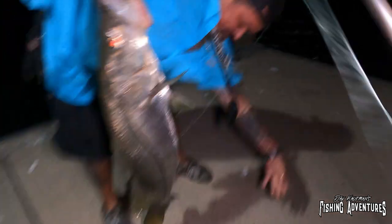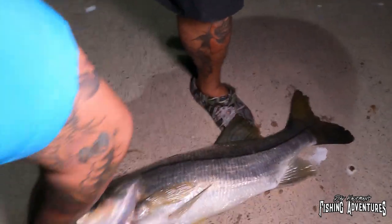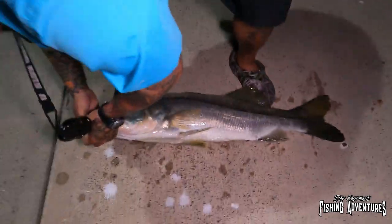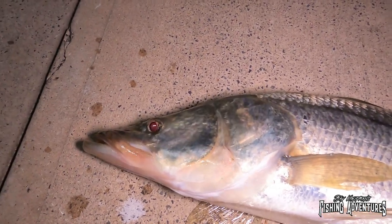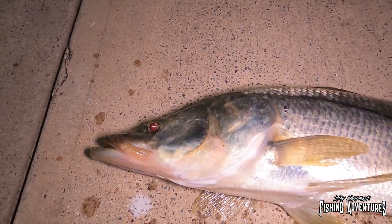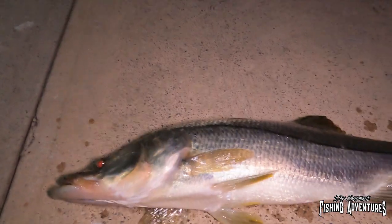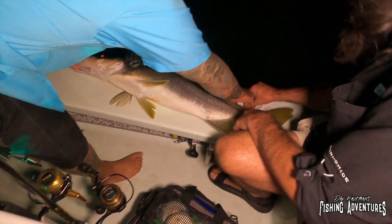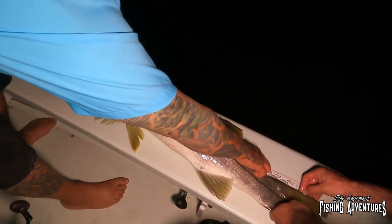Oh my god, look at that thing! Look at this, Devon — oh my god, that is a monster! Look at the size of that snook. This was the giant that I saw down there — out of all the fish that were down there, this is the monster. To actually catch this monster amongst all those other fish — holy crap! Just look at the size of that fish. Let's get a quick picture and get him back. It's longer than 36 by about three inches — we're just going to call that 40 inches.